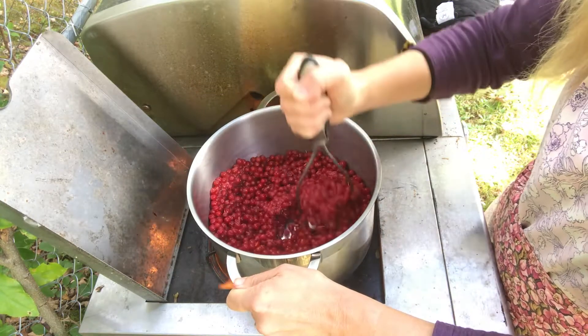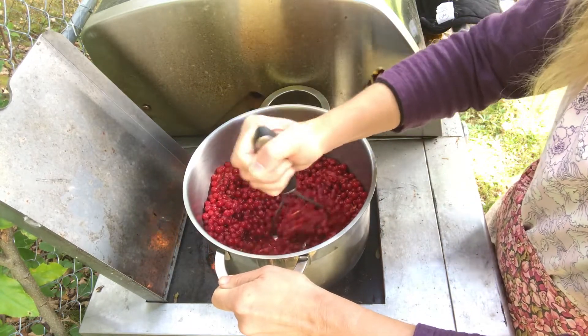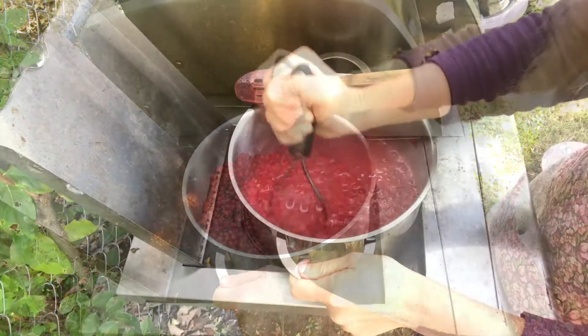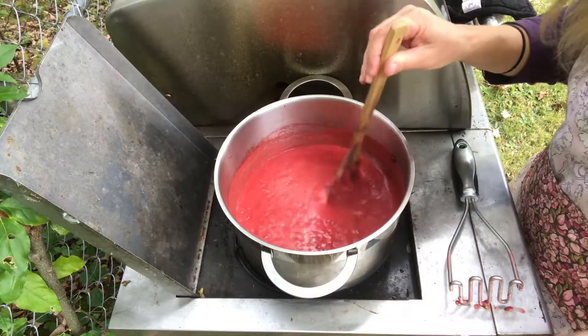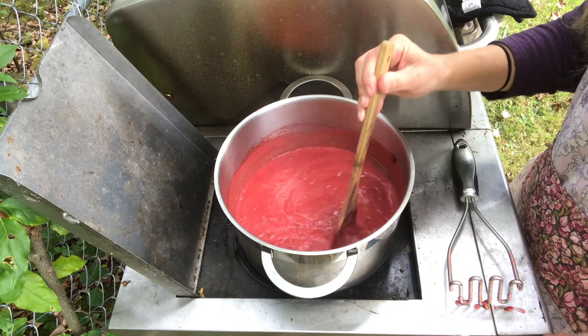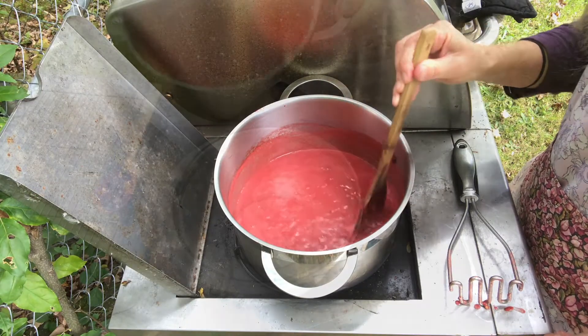Once simmering, reduce the heat to low. Continue to stir and mash berries. This process takes about 10 minutes, and when finished the mixture will have a consistency of a puree.